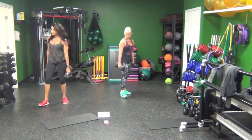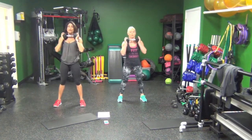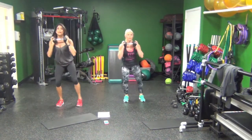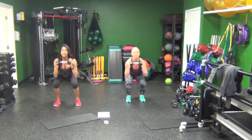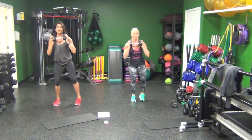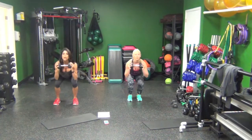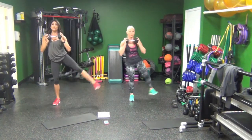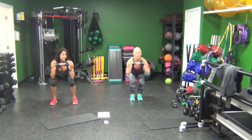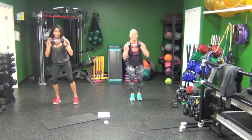One dumbbell at your chest. Squat outer thigh. Here we go. 25 seconds left. Five seconds.